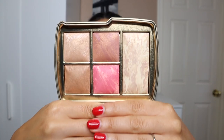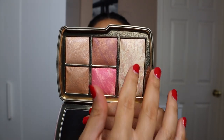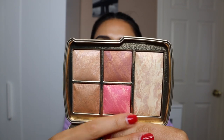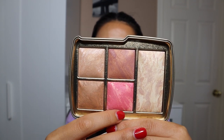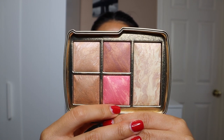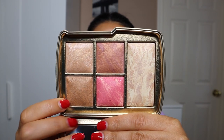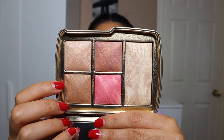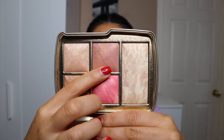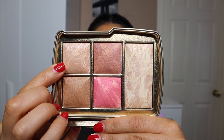Here are all the shades in this lighter version. You have the finishing powder first — this one's the Infinity Powder. Then you have a pinky, corally shade up top here, which is a strobe blush called Vibrant Heat. The third shade is actually a bronzer called Glistening Bronze Light. The fourth one is another blush called Luminous Rose. And the fifth shade is a strobe powder — Supernatural Strobe Light.